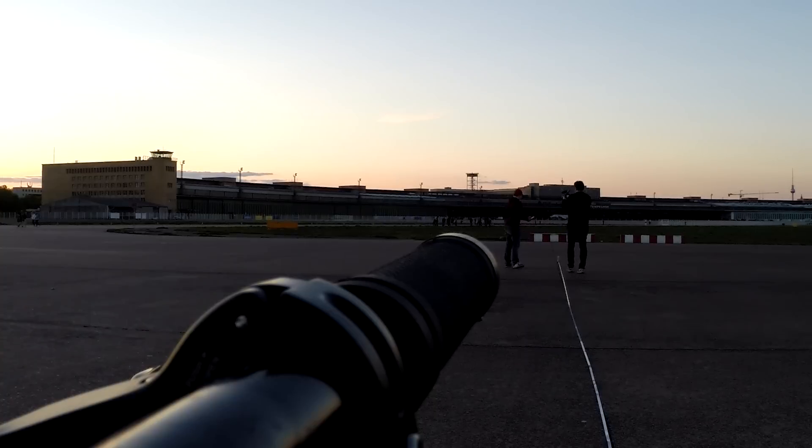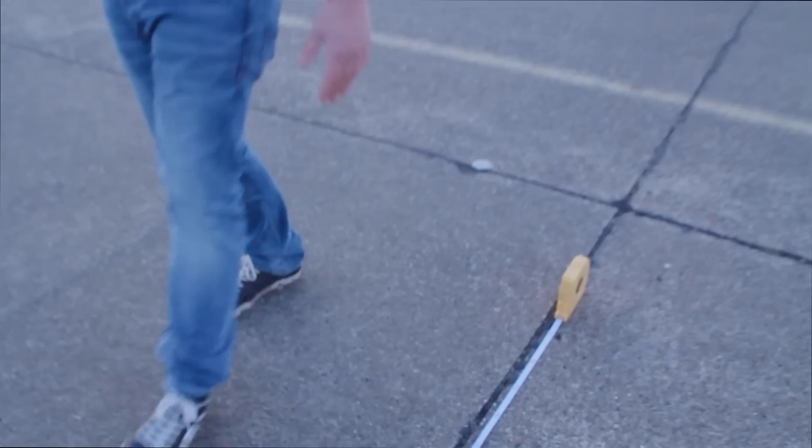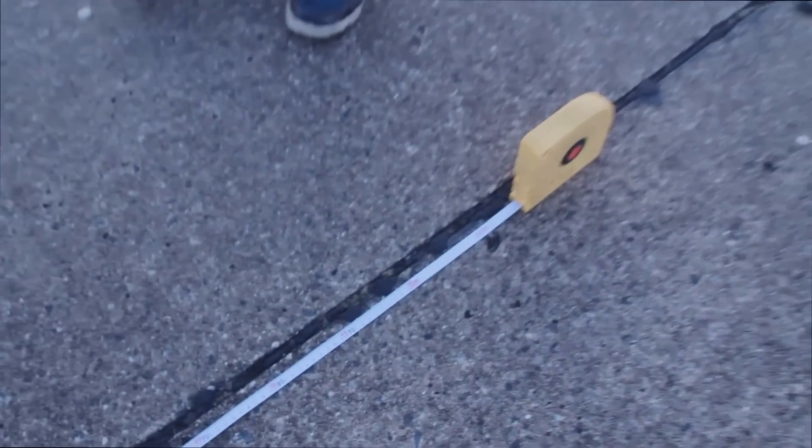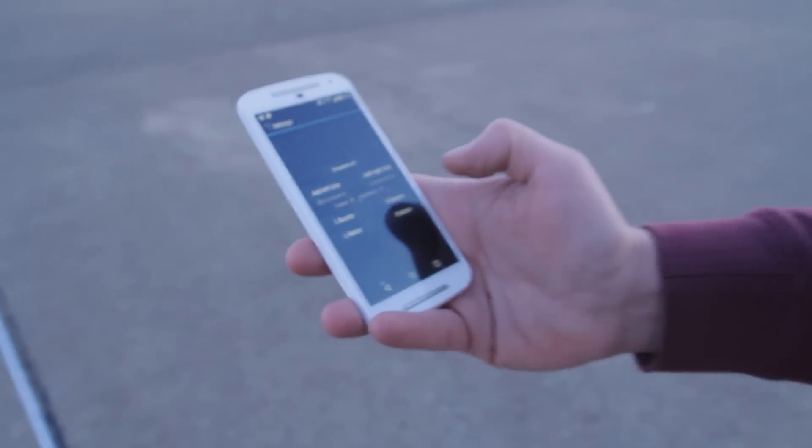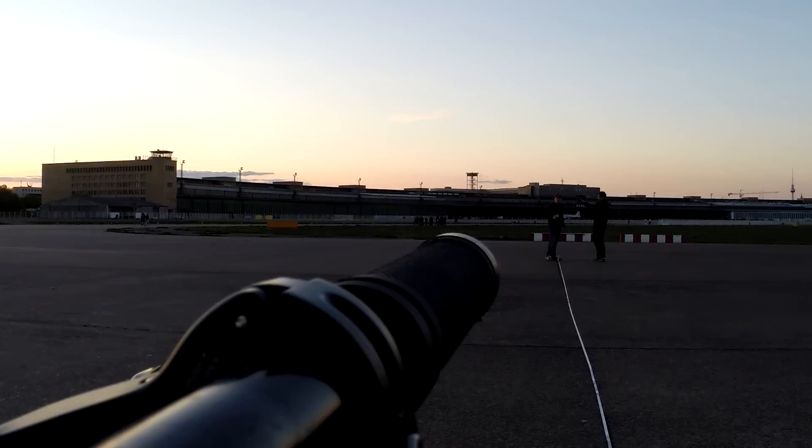So we back off a little more to about 20 meters, which is about 60 feet, and we'll try again. We can see the Smart Grips are working up to 60 feet. We could also go beyond that and see where it cuts off.